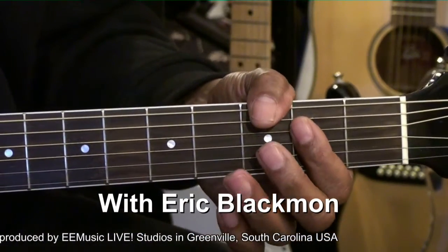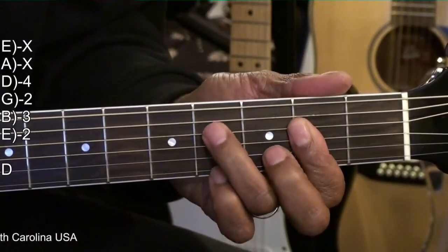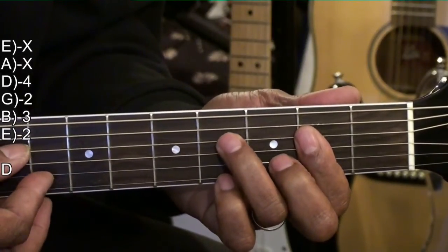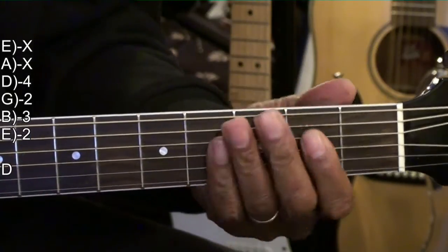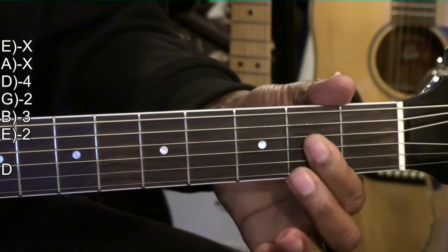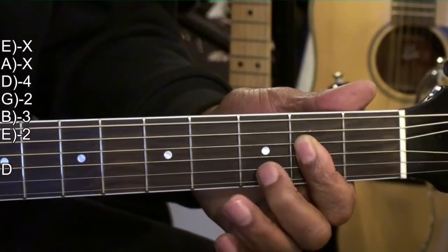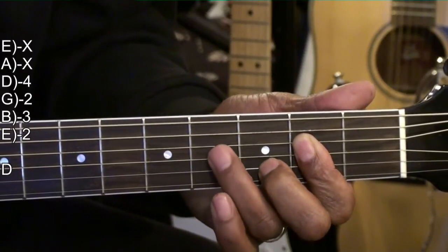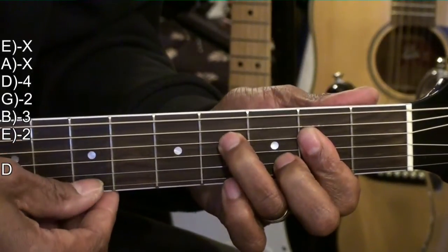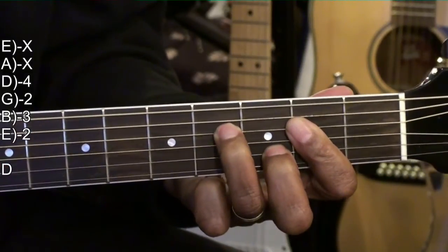Our first chord is a D form, designed so that we can hammer on it. I'm pulling on the B and D string. We are holding down an A at the second fret, holding down the D, G, and B string. Then we bring in the middle finger to the B string third fret, and the ring finger to the fourth fret on the D string. We're only playing the strings from the D string down for that chord. That's our D form.